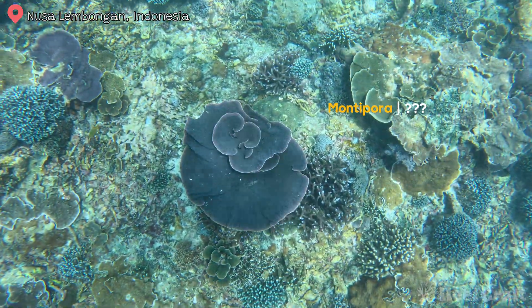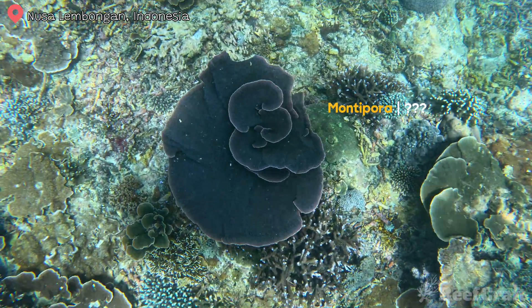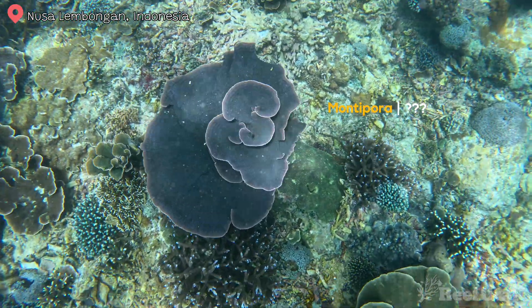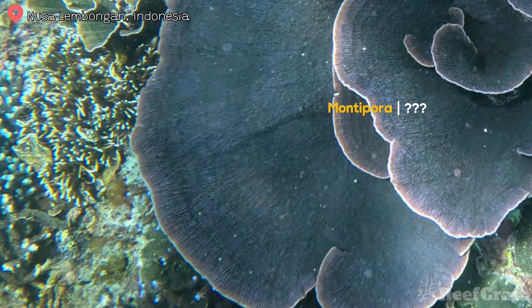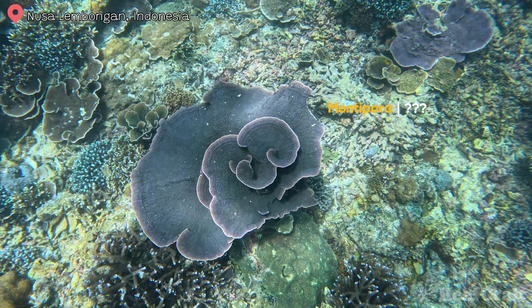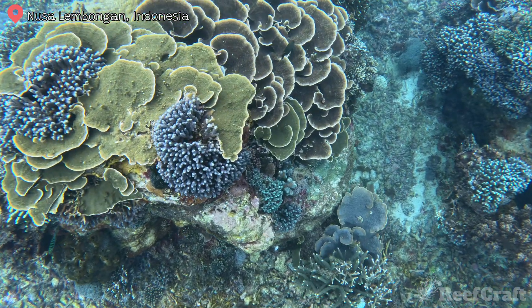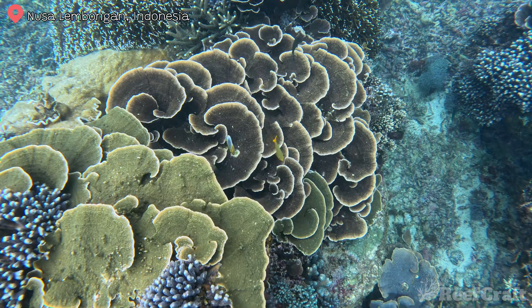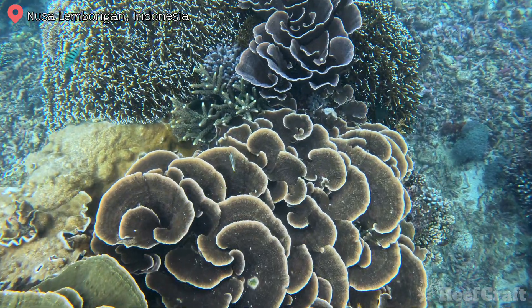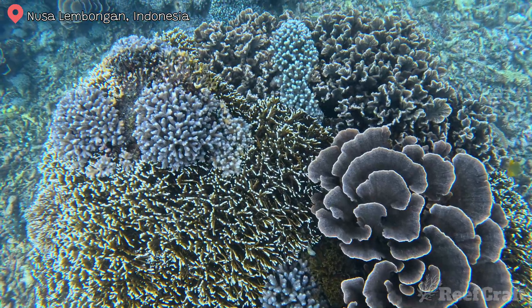This next one I really don't know — what do you think? It's a nice dark green color with a lighter rim around it. If I had to guess, I'd say Montipora delicatula, mainly based on the ridges that you see radiating out from the center of the colony. There is so much variation in Montipora — not just in different species, but also within groups where there's scrolling, whirling, plating, and crusting. So much variation.